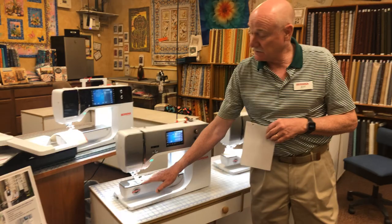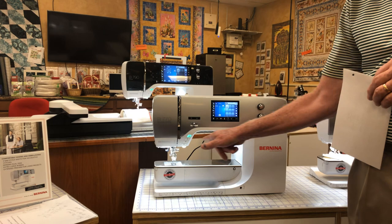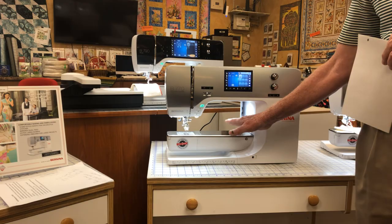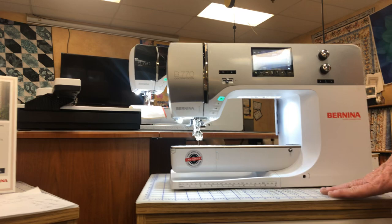All the 7 series machines have 10 inches of sewing space to the right of the needle, and 5 inches from top to bottom — so you're dealing with 50 square inches. If you have to roll or fan a quilt to do some free motion quilting, or just do a repair on a large item, this space is wonderful. You can see all this lighting — there are 30 LED lights in the sewing space area.